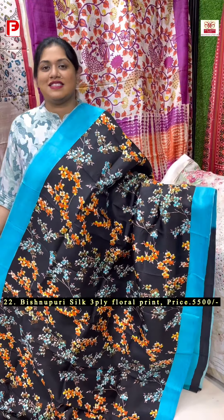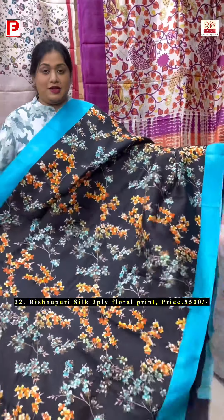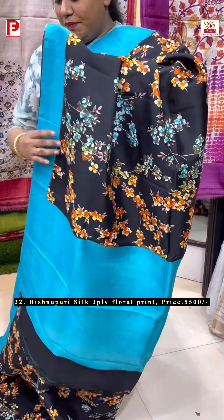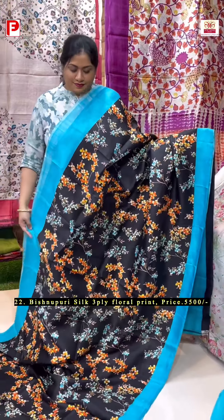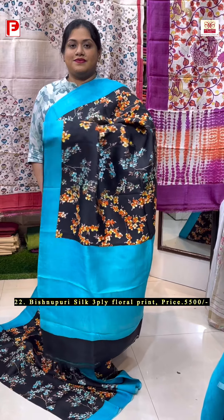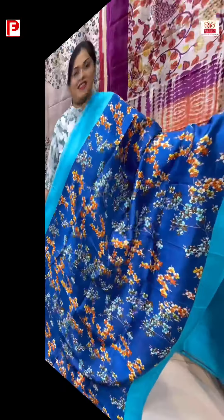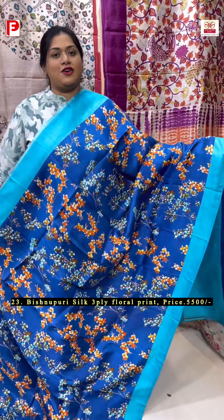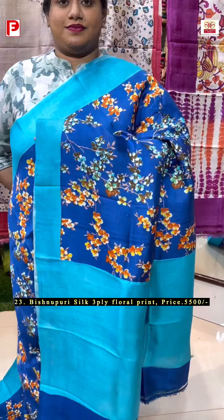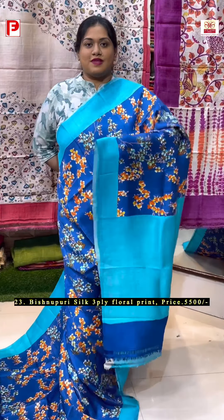Now let us move on to the Vishnupuri silk, starting from this very pretty floral paint in a lovely combination of dark black with Ferozy blue. Just have a look at this one — it's a pure 3-ply Vishnupuri silk, very premium quality and very soft, smooth, easy to carry. This will be the palla portion. We have got one more color in this. With this comes the contrast Ferozy blue BP along with the border.